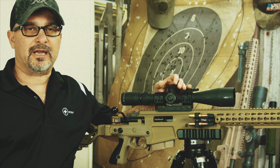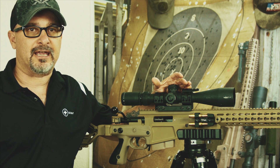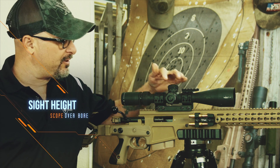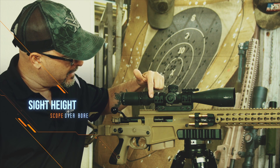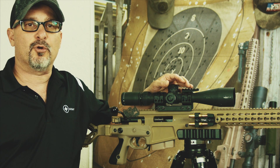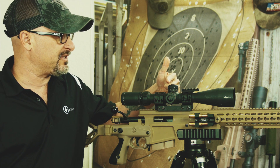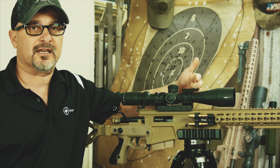Welcome to the Sniper's Hide bullet point. In this episode, I want to talk about Sight Height or Bore Height. That's asking you for the value from the center of your scope's main tube to the center of your bore. You need that for your ballistic calculators because that's going to tell the ballistic calculator what the offset is.